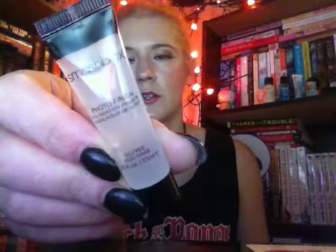This is the Smashbox Photo Finish Foundation Primer. I get this a lot. I don't know if it's oil-free, so it must be water-based. I would imagine since it's oil-free it must be water-based — you would think.